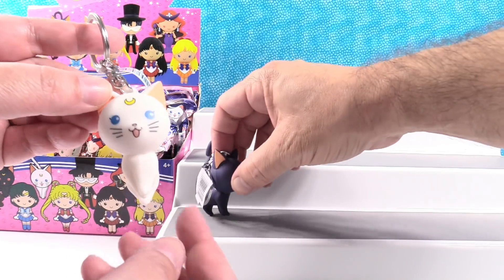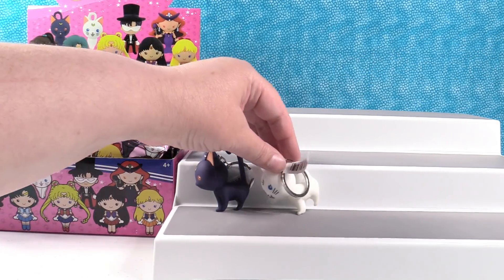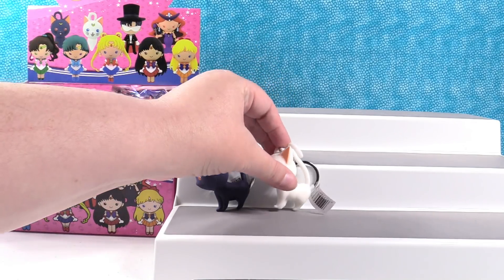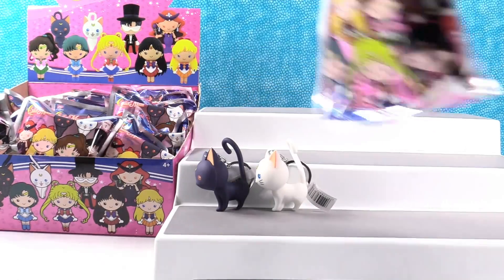I like their little kitty pose because little kitties actually do this with their feet — they kind of stand like that. It looks like the cats are marching. March of the kitty cats — they're marching somewhere.